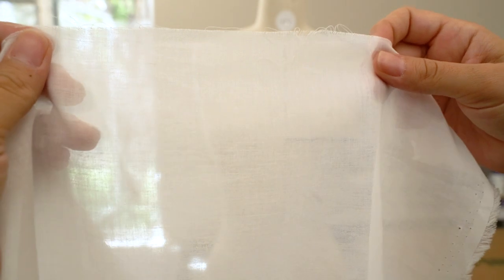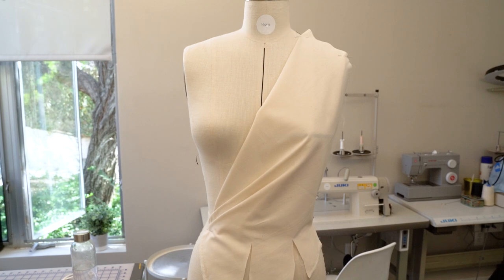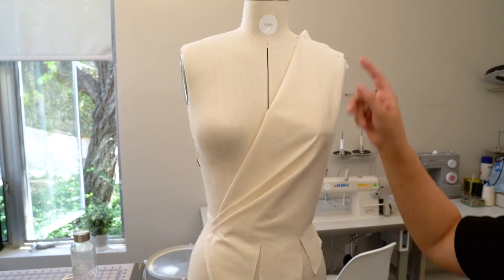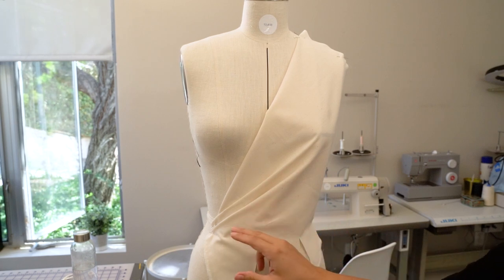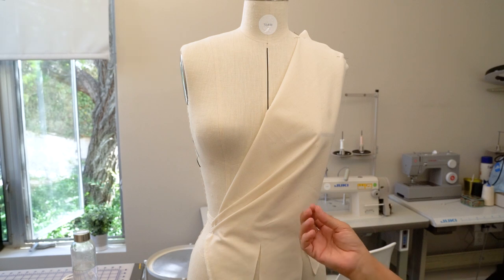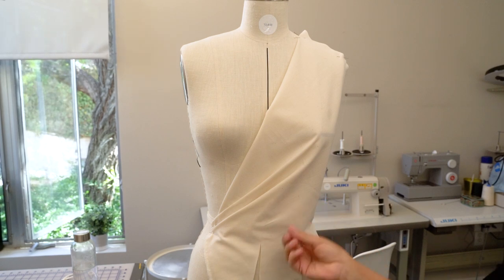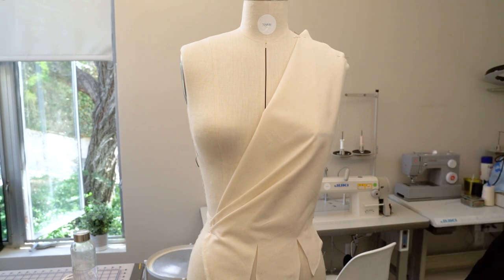It has a crisp touch but is very soft. This is a lightweight standard muslin, and muslin comes in three different weights: lightweight, midweight, and heavyweight. This one is light so it's softer. Tucks and darts are easier and softer in folds. It doesn't look too heavy when you need to fold and tuck more than once or twice at the same area. It is the best muslin type to do your sloper patterns or block patterns.